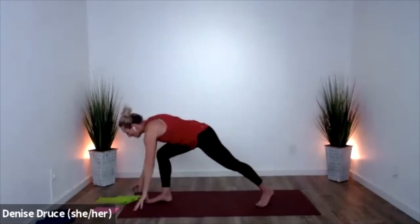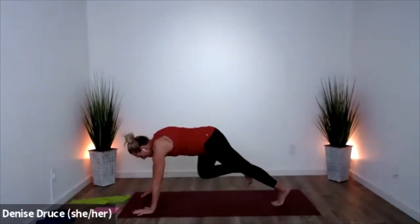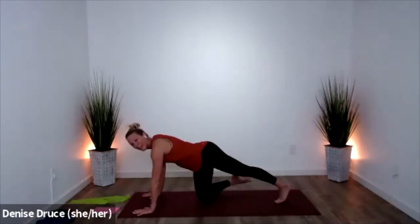Go ahead and turn yourself all the way over to the ground. Hands on the earth, toes tucked under — find a plank pose. Your feet are going to be pretty close together. I'm going to give you a couple options: easy option number one, drop a knee.